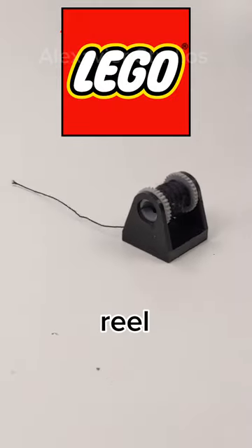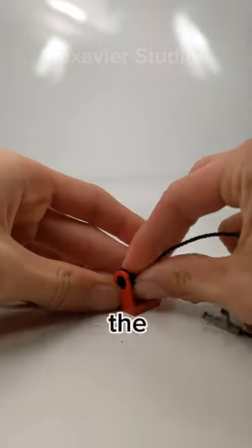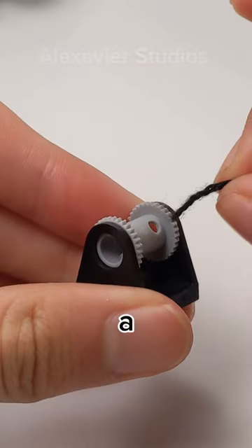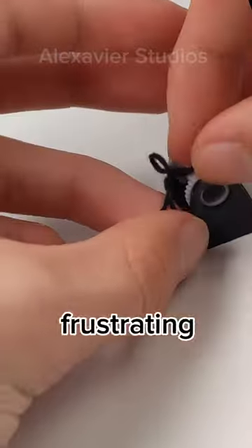This is the LEGO string reel. Back in 1990, LEGO created this piece for their fire sets. The build comprised of a holder and a drum. The holder had anti-studs and a spot to insert a technic pin. Then you would insert a piece of string and tie a knot here, which is probably the most frustrating part about this piece.